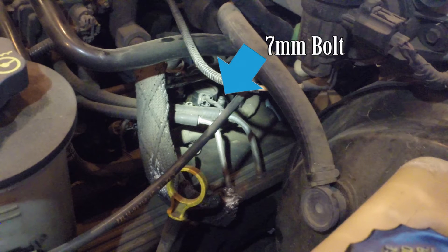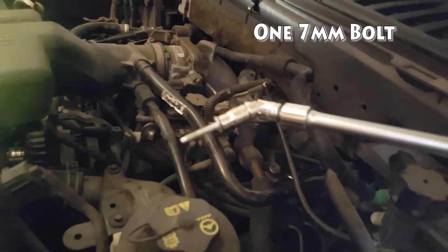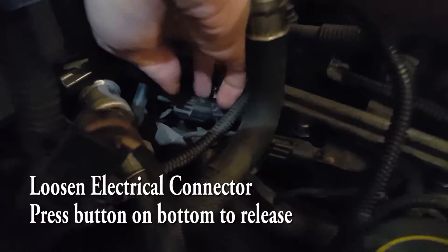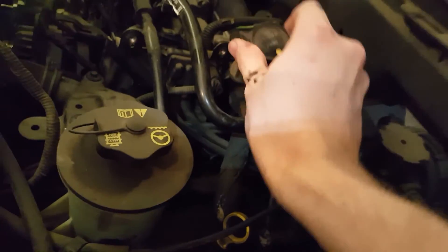There's the 7mm bolt. You're going to need a 7mm socket wrench with a universal joint to unscrew the single bolt holding it in place. Locate the electrical socket and press the button on the bottom of the socket to release it, then go ahead and pull out the ignition coil.